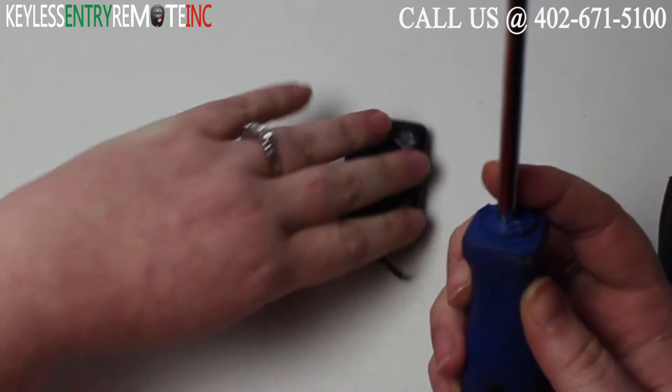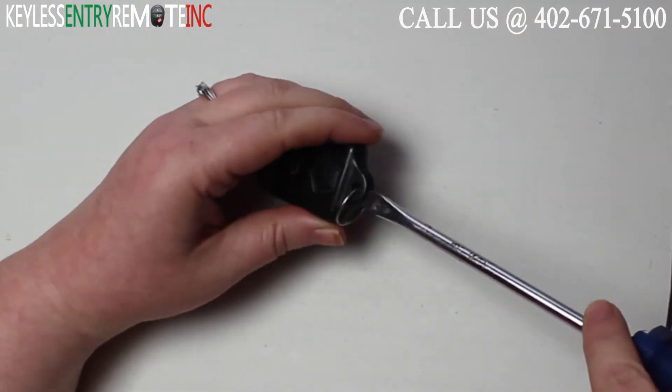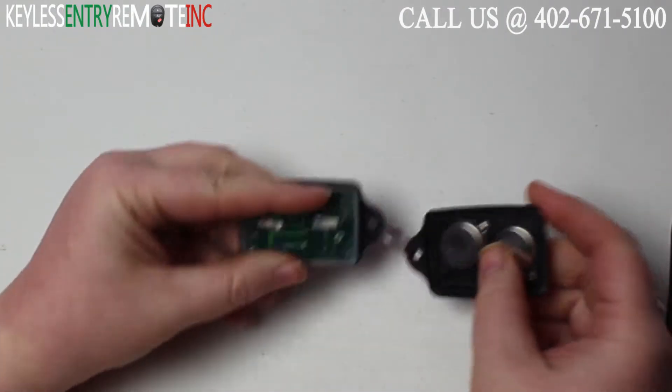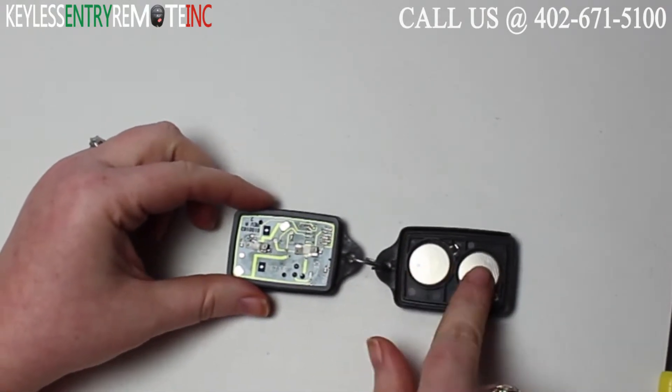To open this key fob you will need a flat head screwdriver. Simply insert the screwdriver in the notch down here at the bottom of the key fob and twist. Once you twist it will pop open and you can see there are two batteries in this key fob and they are located here.